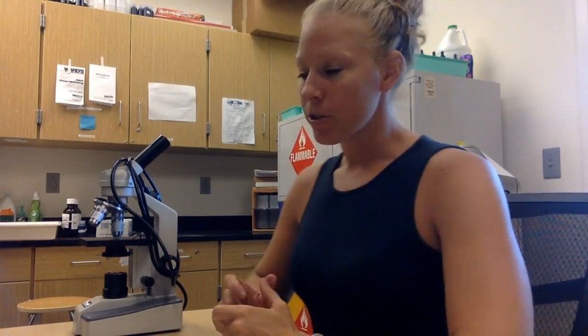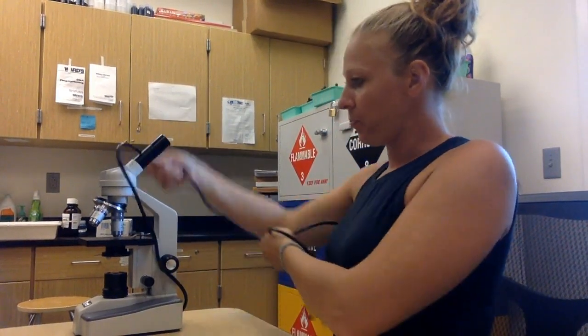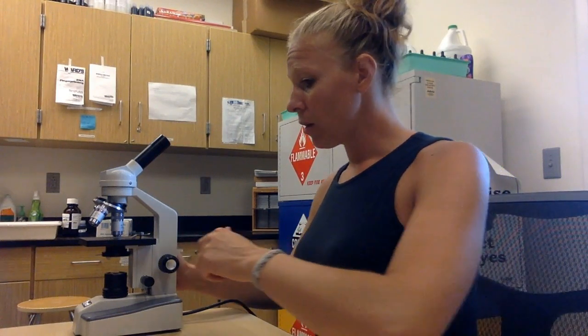We're here with the second video in our microscope series on how to use a microscope. First we're going to start with the cord — we talked about this in the last video. We're going to unwrap it, plug it in, and then turn it on. If it doesn't turn on, check the switches on the table; it might be a short circuit. When we carry the microscope, we always carry it with two hands on the arm and the base.